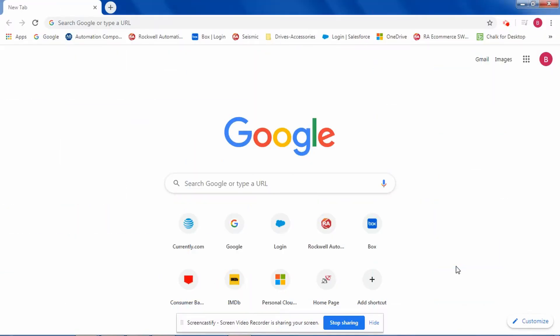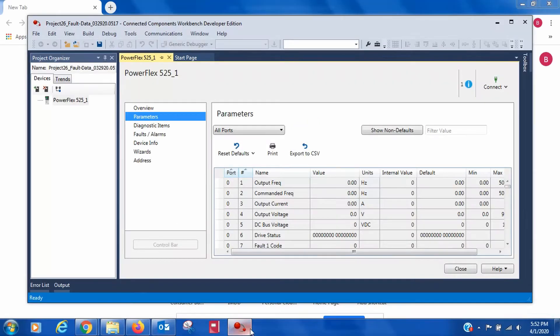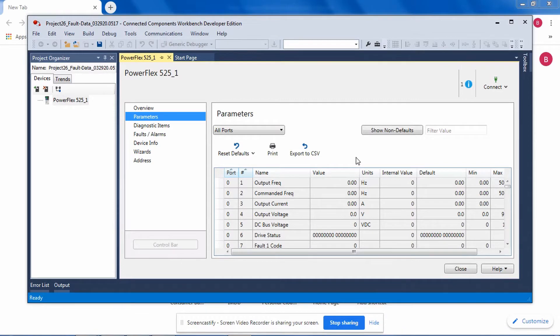A function that has been needed and desired in the Connected Components Workbench, or CCW software, is the ability to export parameters to a CSV file. That is now available, at least in the developer edition for sure, and we are checking on the standard edition. Notice under parameters, the export to CSV is a live button now.